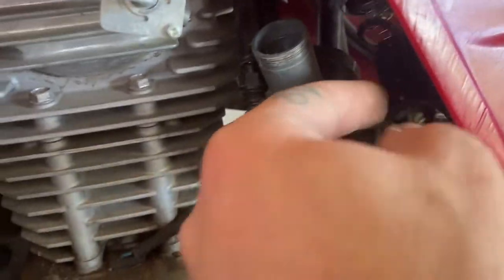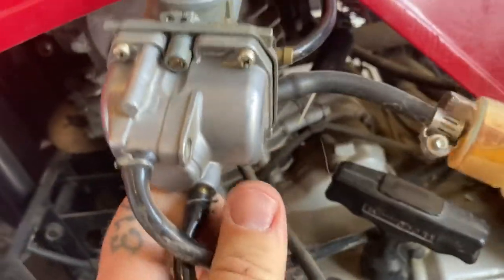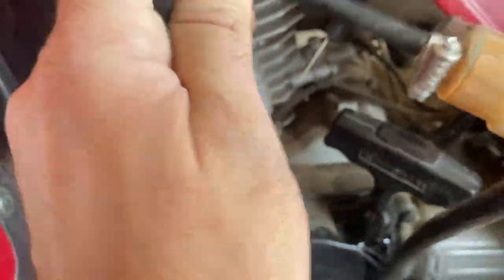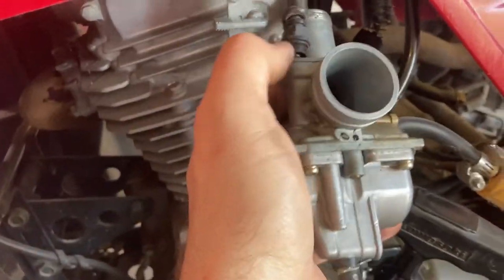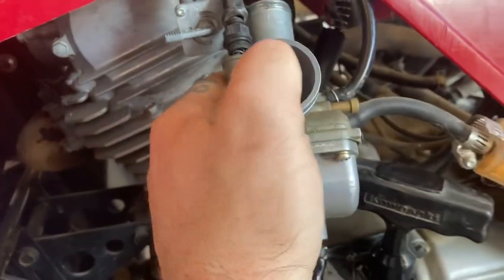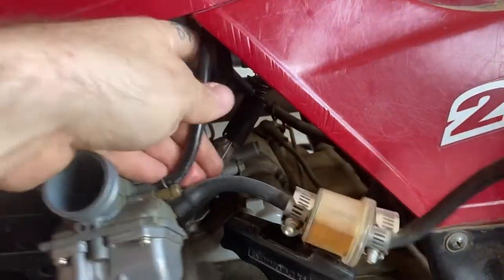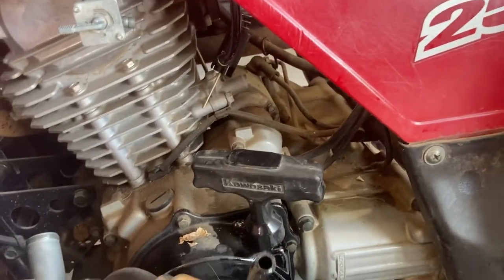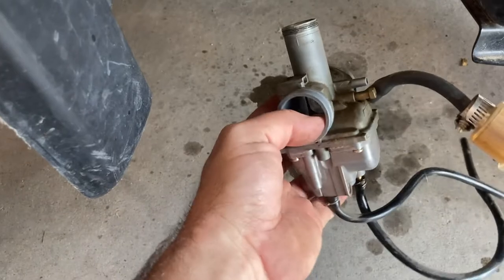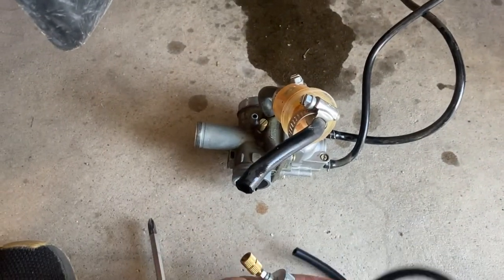Maybe part of the choke is actually stuck. The throttle is out. Yeah, these lines are brittle — they've been there for a minute. Fuel is nasty, it's almost yellow. It looks like that choke is actually stuck in there — that could be a big part of why it didn't want to run right. There we go. And then this here is just a vent. Awesome. So the carb is out — it doesn't take a whole lot to get these out. I'm going to lay it down here beside the new one so you guys can see.